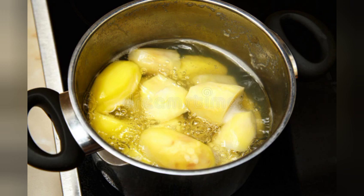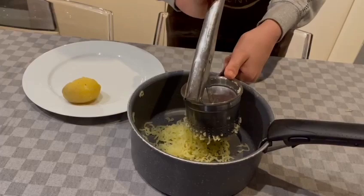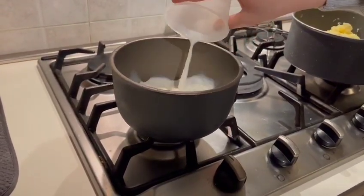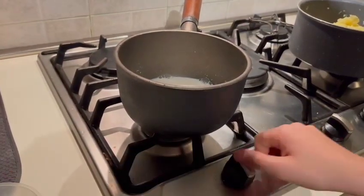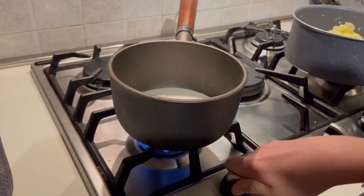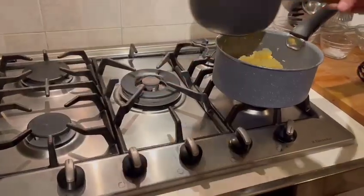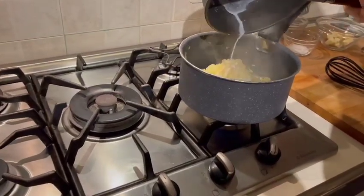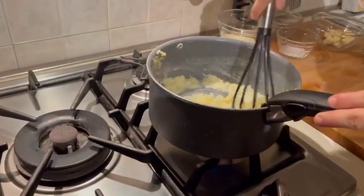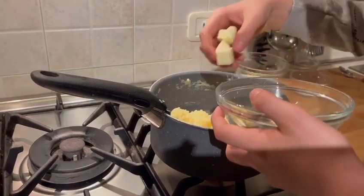Second step: drain the potatoes, then add the milk into a pan with the potatoes and mash them. Third step: put the butter with the potatoes and milk in the pan and mix the mixture until it forms a homogeneous compound.